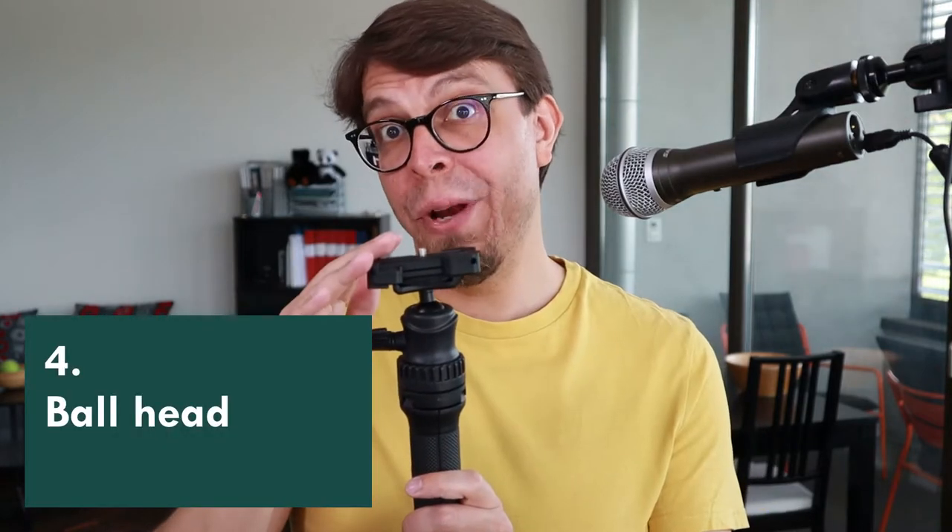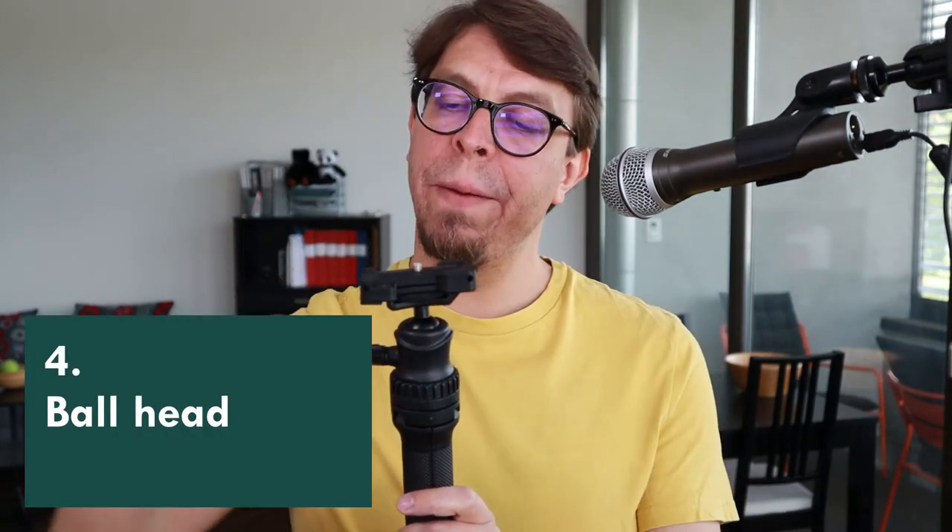Next up we have the tripod head, which is mounted on a ball head. You can unlock it with a screw right there and then tilt it. You can twist it into any angle that you want, and it also has a cutout which will allow you to mount your device vertically.